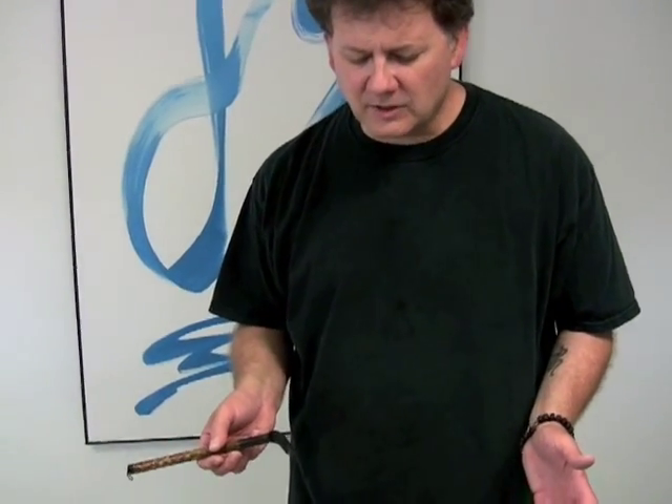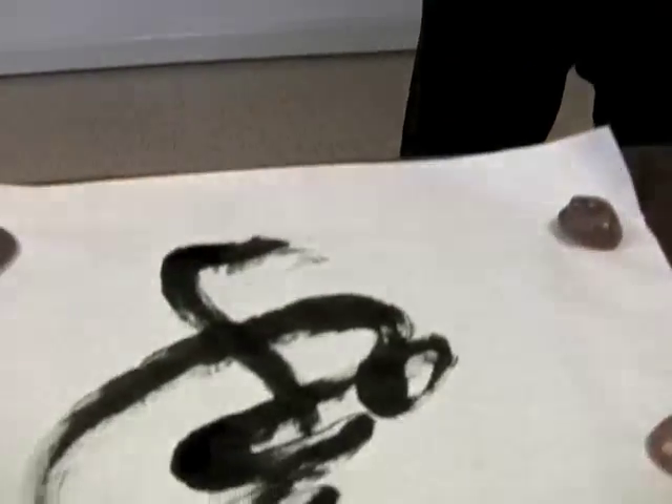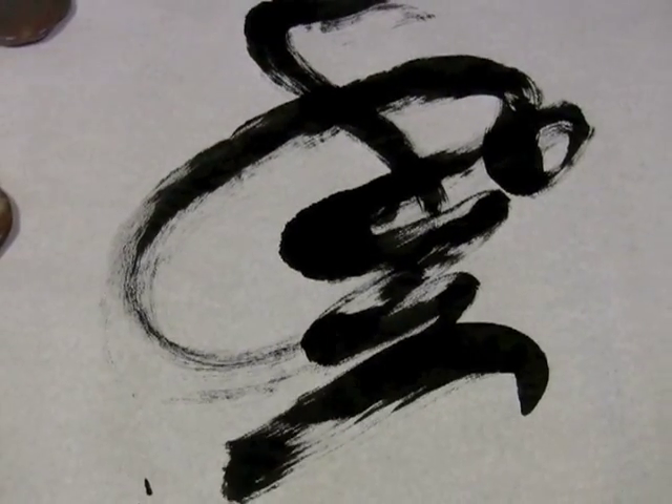It's the Dao. It's the way. Still turning. I feel it inside. Every time I draw the character, I'm closer to the Dao. It's God's heartbeat, and you rest right in between.